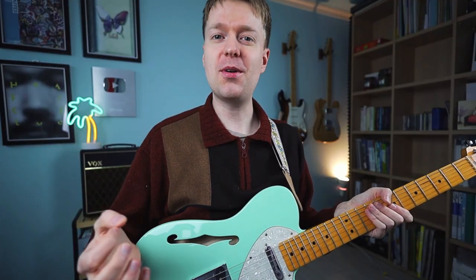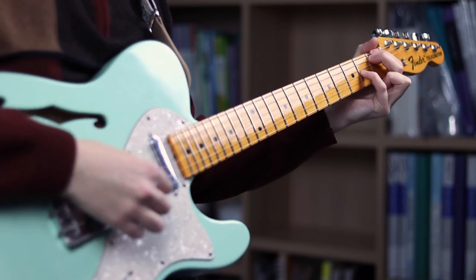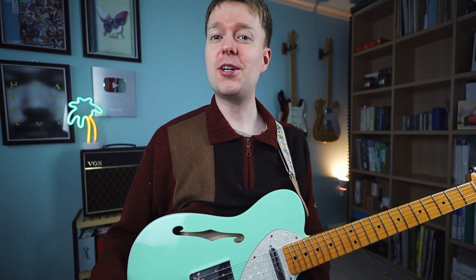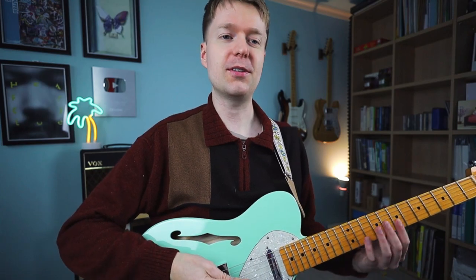I accidentally discovered some of the most emotional evoking chords and today I'm going to share a few of those with you. In my never-ending journey of trying to find chords to write songs with, I went back to looking at something called drop two chords and I discovered this chord.